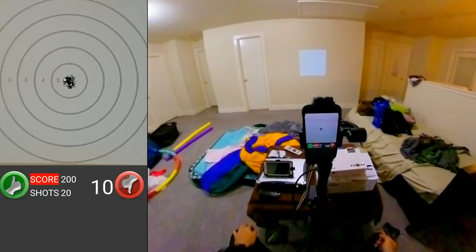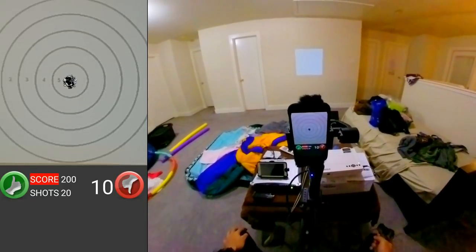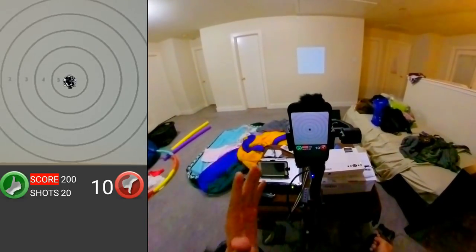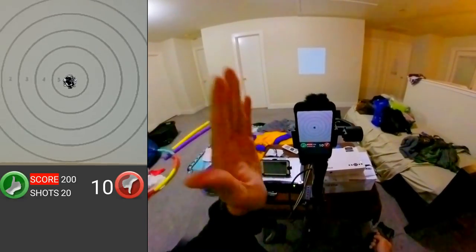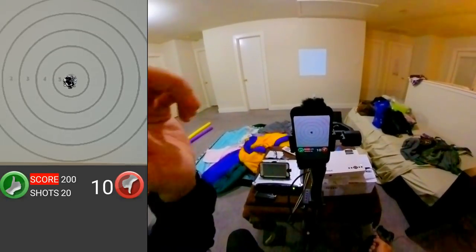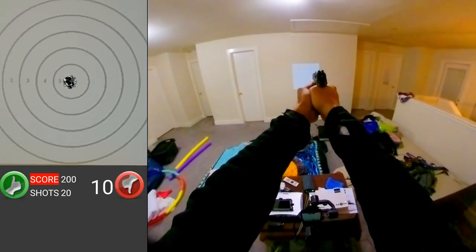20 shots, 200. It says I hit the hole all the time. With iTarget, you have to set it up vertically — it seems to work best vertically. You can shoot as many as you want, it keeps score, and it's free.